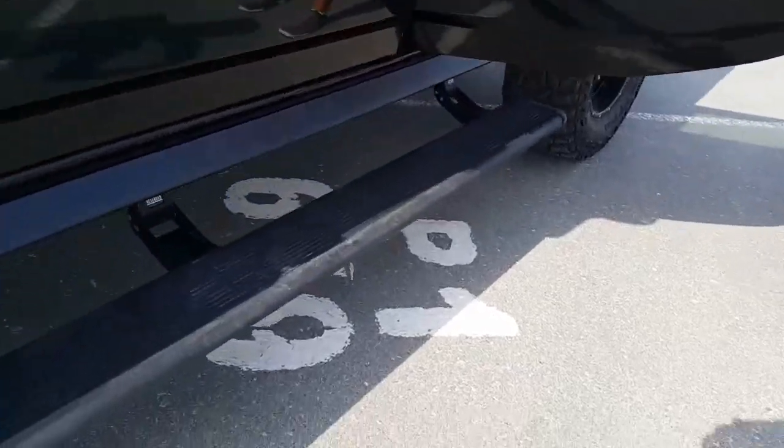But this Hummer has AMP Research Power Steps as well. And it has large rims, of course.